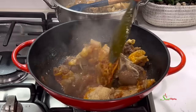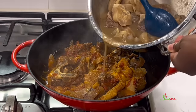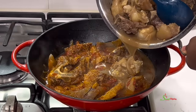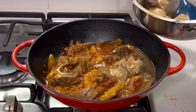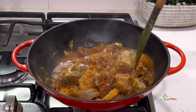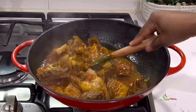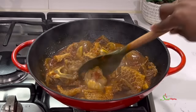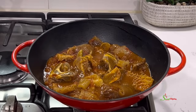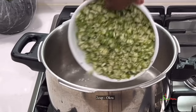Don't forget to add the stock from cooking the meat — it is your flavor. As you notice, up until this point I did not add any salt. I'll stir and taste and then adjust the seasoning or salt if needed. I usually use just enough salt when steaming the meat so I don't have to add any, but sometimes you would have to adjust once you add the okra.